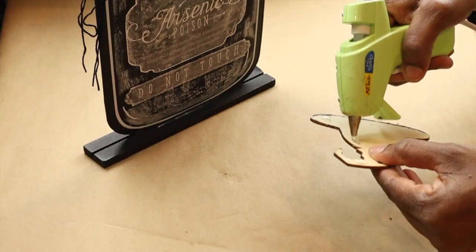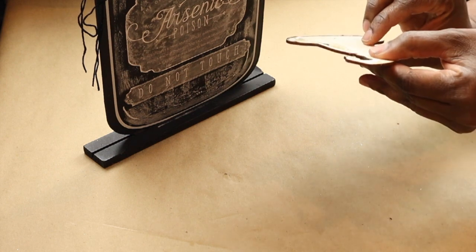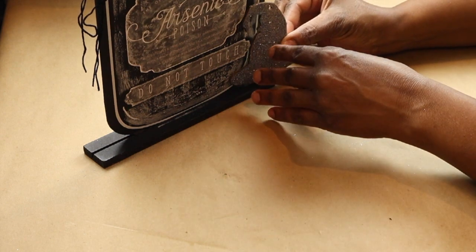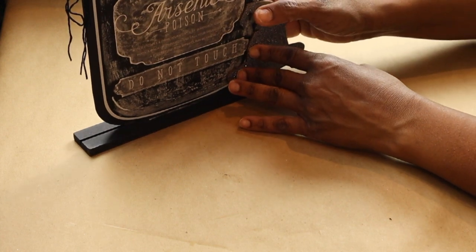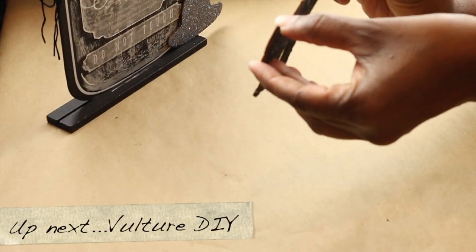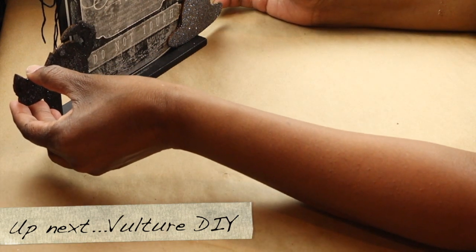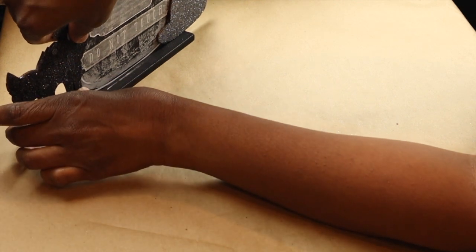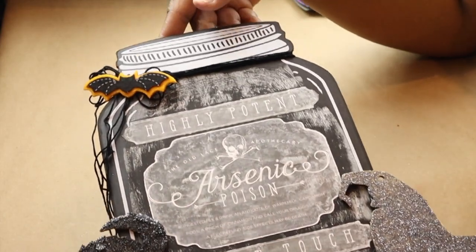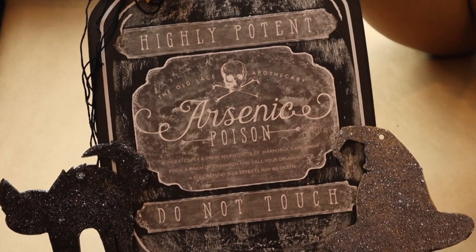Once my two little wood ornament cutouts are dried and set up, I use a little bit of hot glue and attach the witch hat to one side, then add hot glue to the little scaredy cat and attach it to the other side. Our cute little bottle of poisonous arsenic is all done. I also added a little bat sticker to the top with hot glue to make it stick.